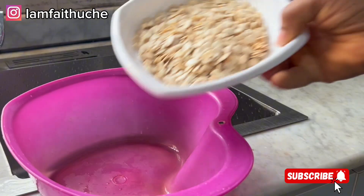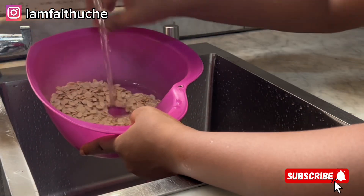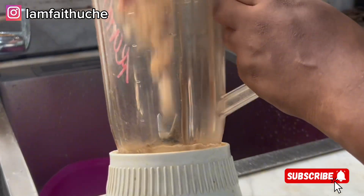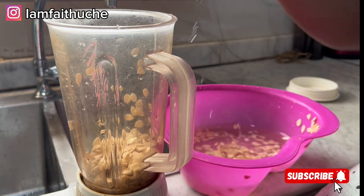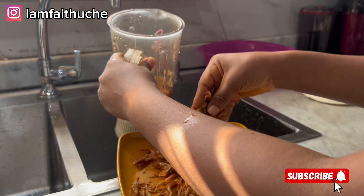While my meat is cooking, it's time for me to blend my melon. I'm going to wash it first, then add it to my blender, add crayfish to it, and blend it until it's really smooth.